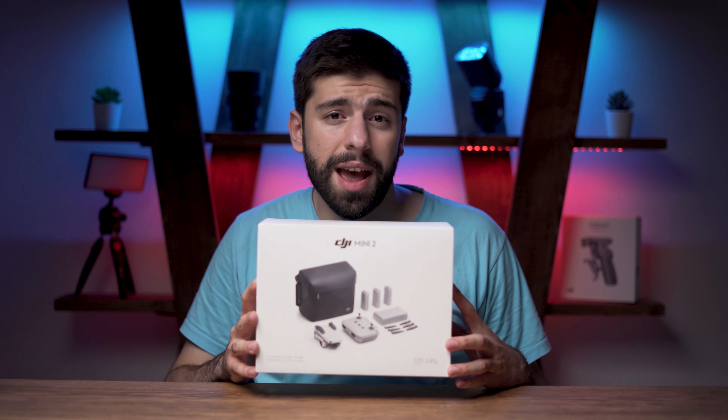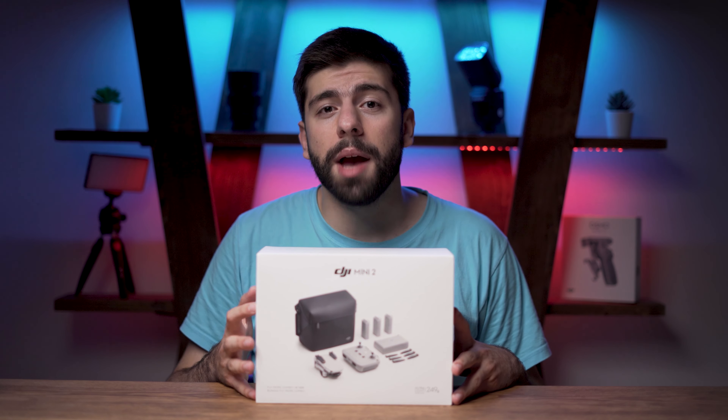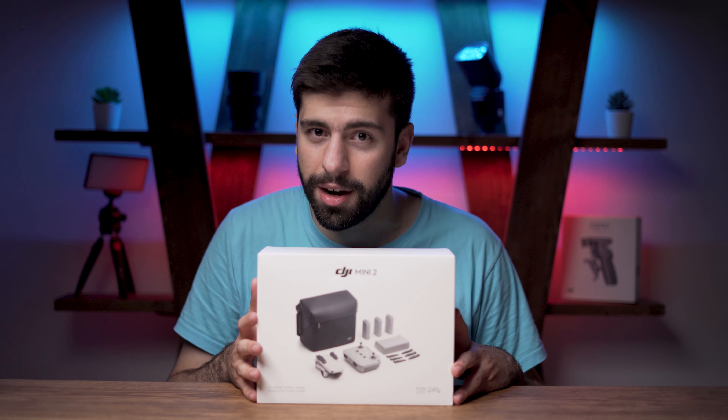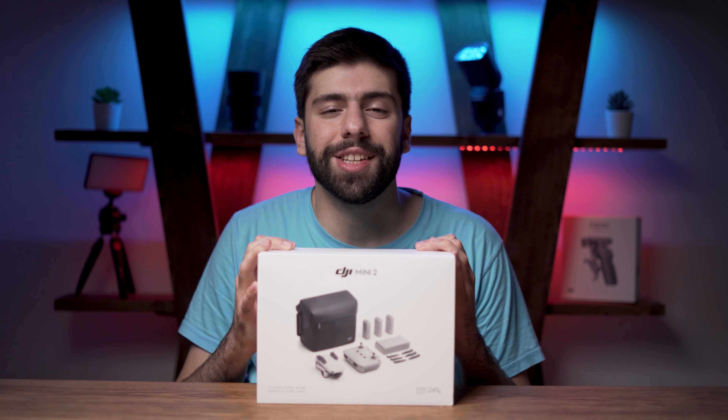Hello guys! I finally got the brand new DJI Mini 2 Fly More Combo Pack and in this video I am going to unbox it and show you what this tiny beast comes with in the box. So without any further ado, let's start the unboxing process.